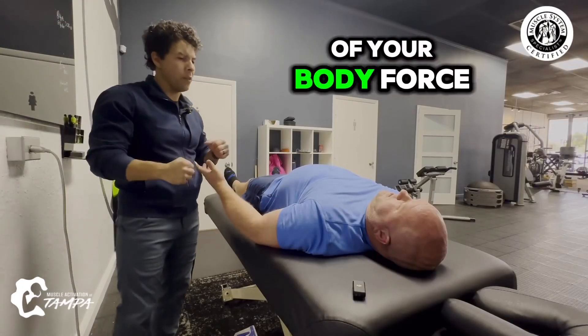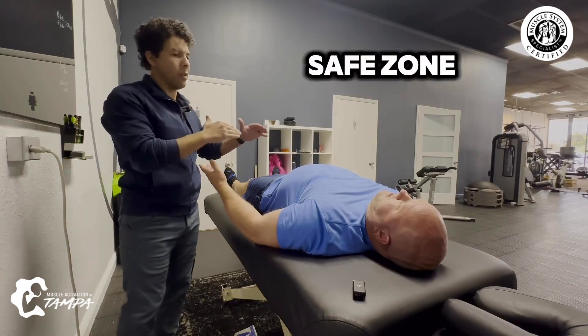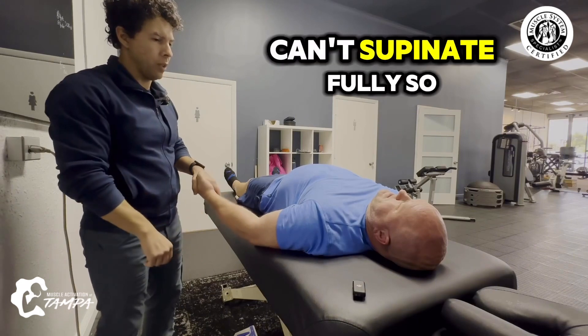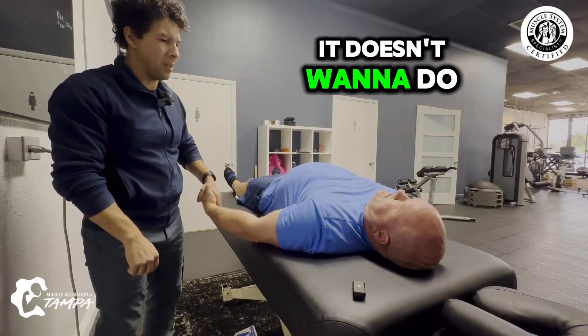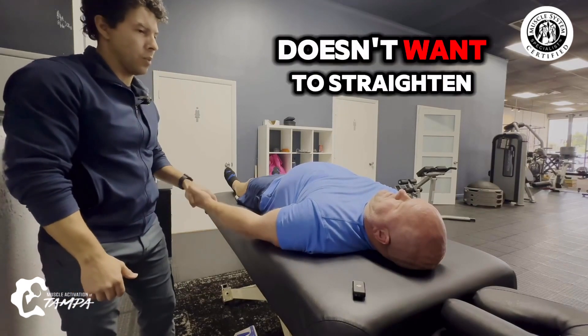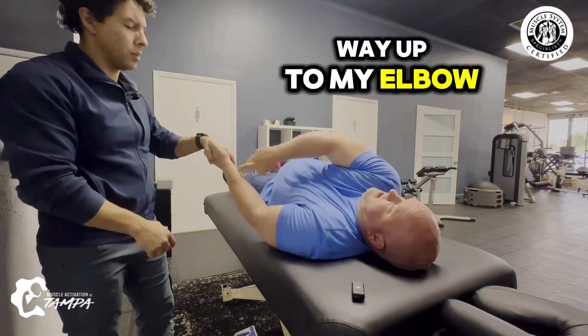When you give any part of your body force and how it responds, your brain initially wants to go to a safe zone. You notice how you always want to keep it neutral — you can't supinate fully. Go ahead and grip me, then try to stay supinated. Just stay there. It doesn't want to do that. Now keep it straight. Definitely doesn't want to straighten it out. I feel strain all the way up to my elbow, from there to there.